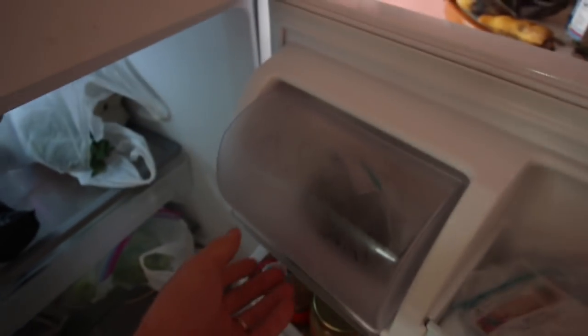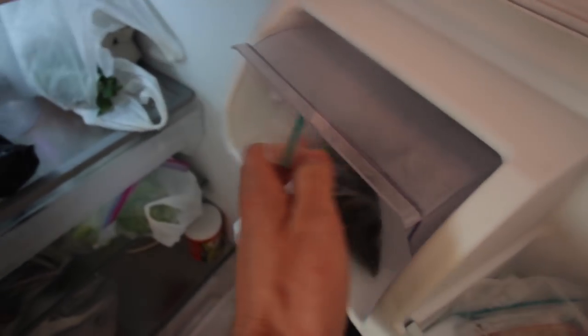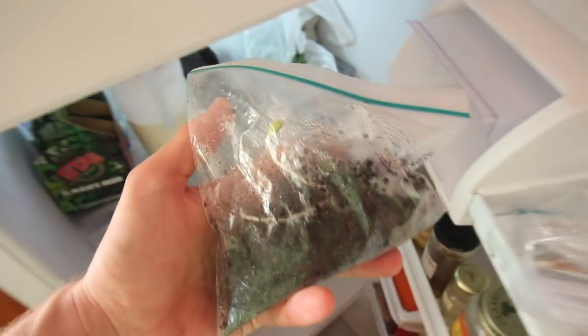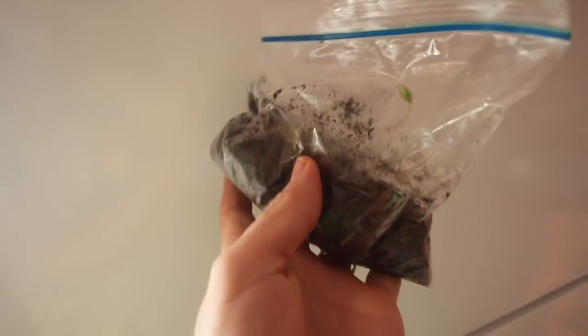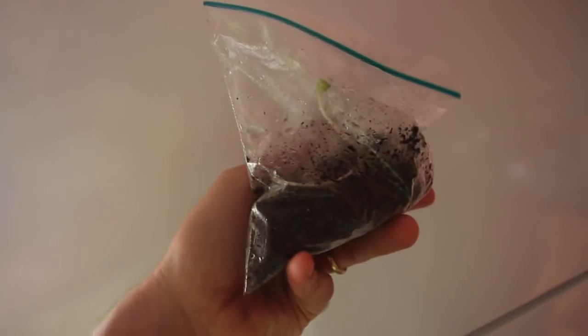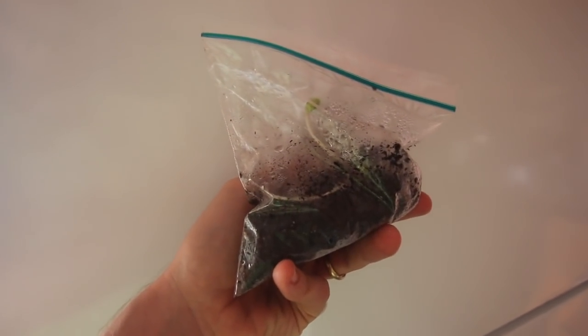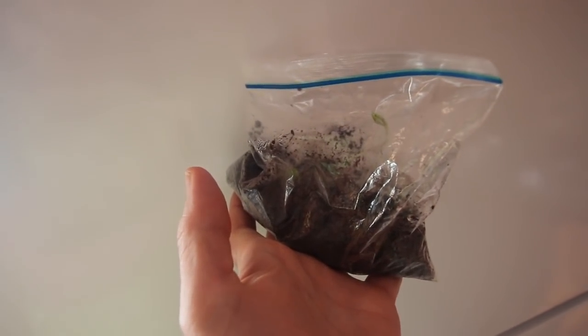Check this out. I know what you're thinking — I can't believe that's not butter. But look at what it is. See that? Those are sprouting apple seeds. So one of my sons saved apple seeds, asked me how to sprout them, and I told him. He stuck them in the fridge a couple months ago and now they are coming up and we have to pot them.